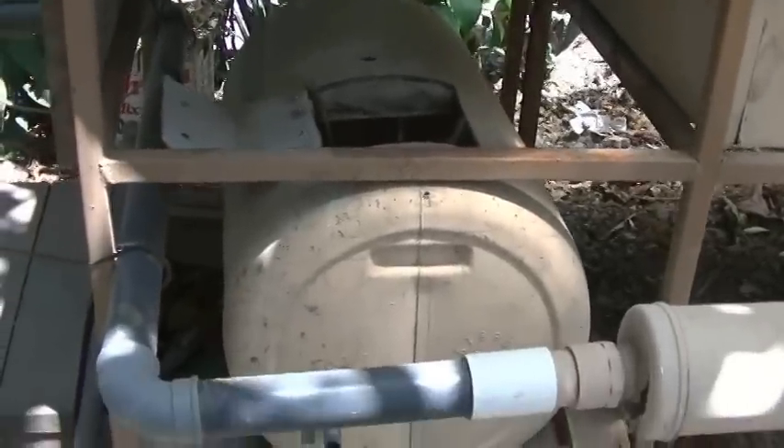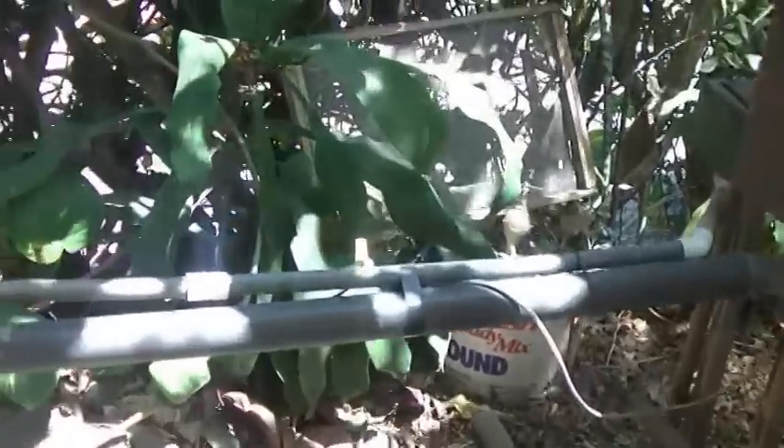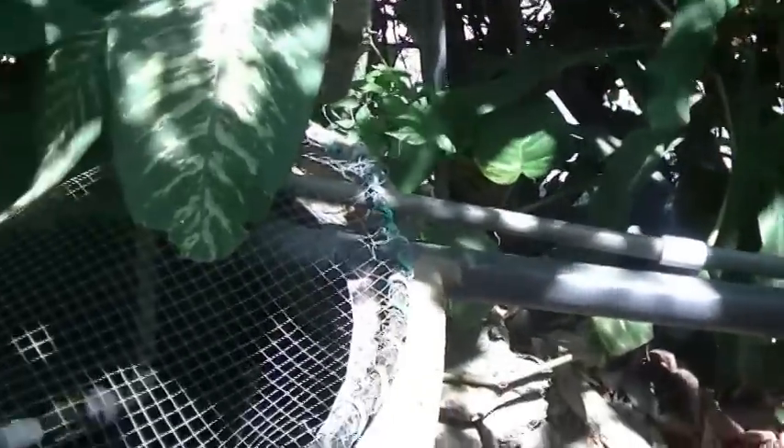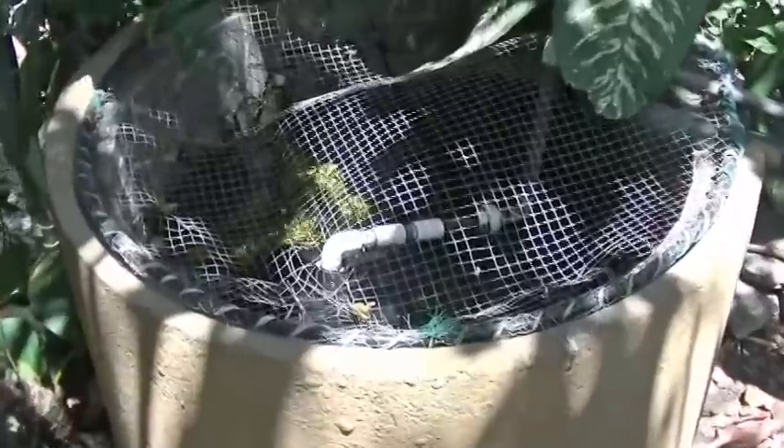What they ended up doing later — since the bottom should have been a 55-gallon drum — is we installed a concrete tube on its side and made a bigger pond for the fish so we could keep more fish. Right now the system works exactly the same way, except we just have a larger tank.